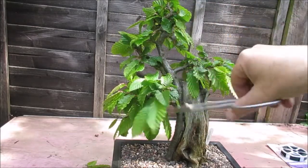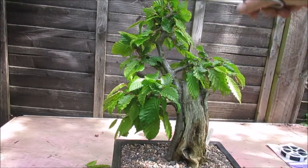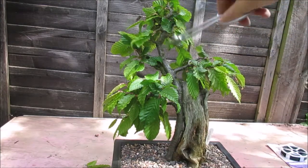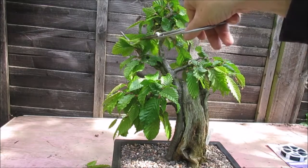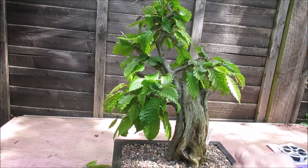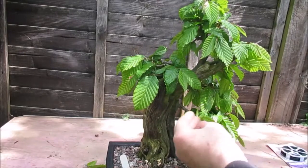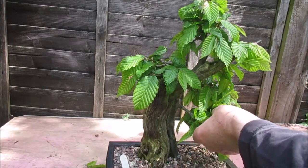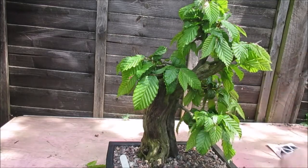So this tree is still looking quite shaggy, but that's actually all I'm going to do to it for this session. As I say, some of these shoots are really too weak and puny to back-bud successfully if I cut them off now, so I'm going to leave them for the most part alone — unless they're obviously growing in the wrong direction or the wrong place.